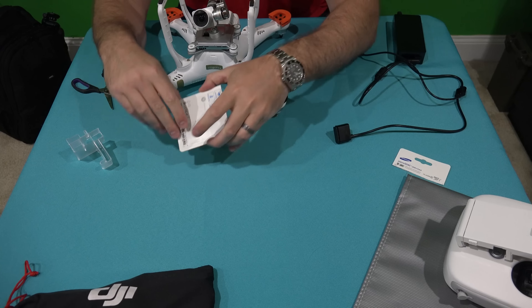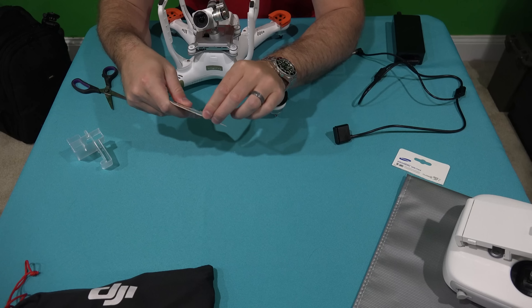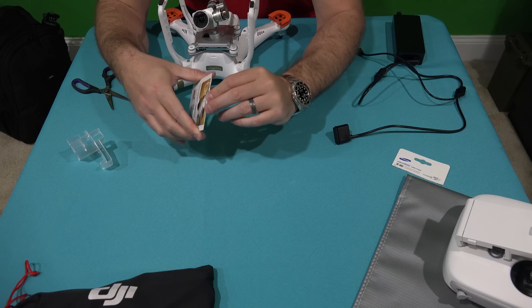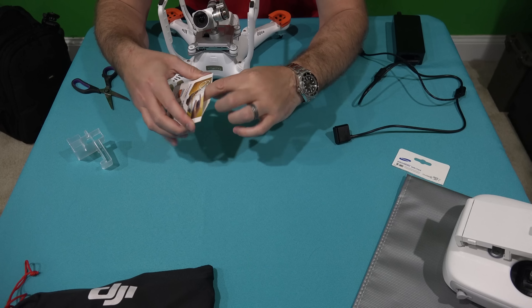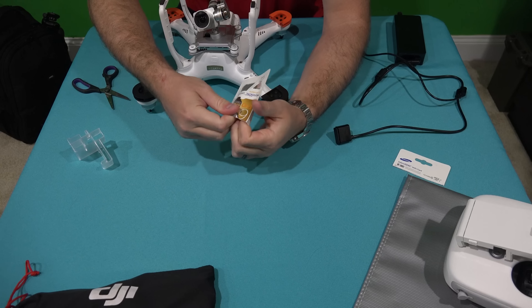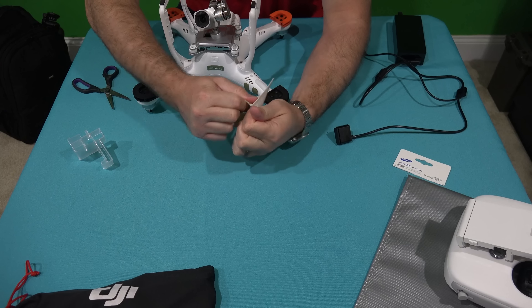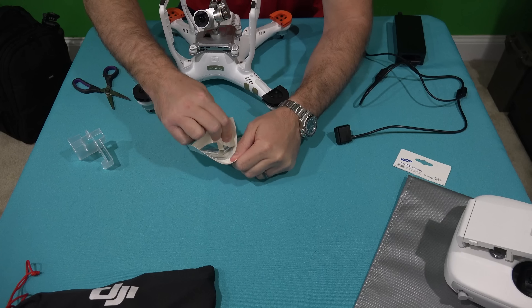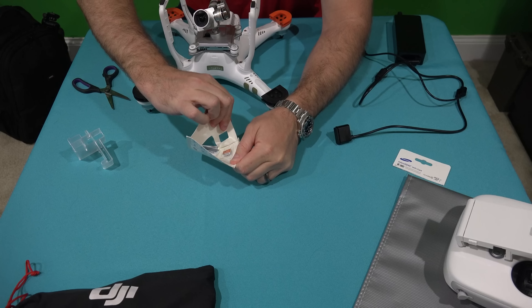That's why I'm specifically showing you the memory card that I use, which you can find within this video's description on 400orbelow.com — to hopefully help you, because there are few things worse than ordering or buying a memory card and then finding out it doesn't work.